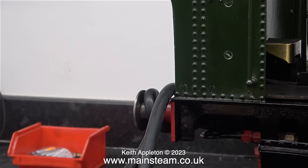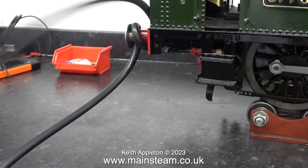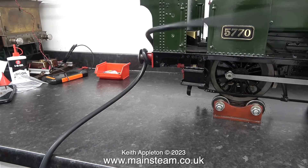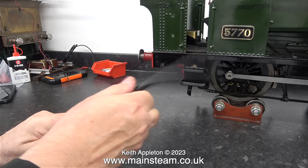Why have I wrapped the airline around the buffer? It's quite simple. If the airline blows off the valve, it will flail about in the workshop. I've removed the spring clip from the end of the airline, and when I open the air valve on the compressor — and this is not a lot of air — you can see that the airline starts whipping around. This is only at 30 pounds per square inch. If this was at 80 pounds per square inch, it would be a much more violent reaction.